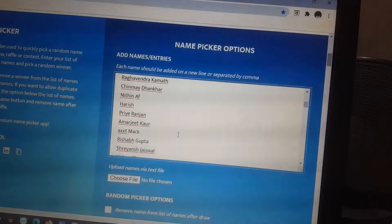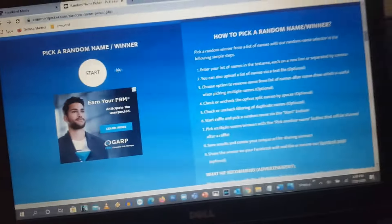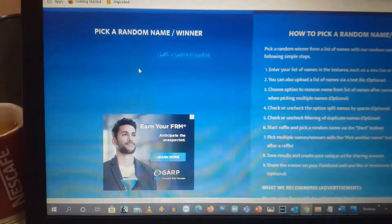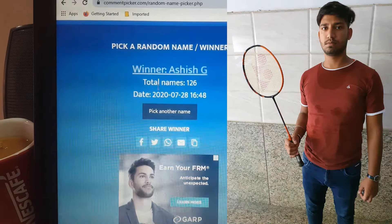I know you are eagerly waiting to know the lucky winner of the discounted giveaway for the Yonex Astrox 39. The winner is Ashish from Ghaziabad, UP. Congratulations, Ashish!